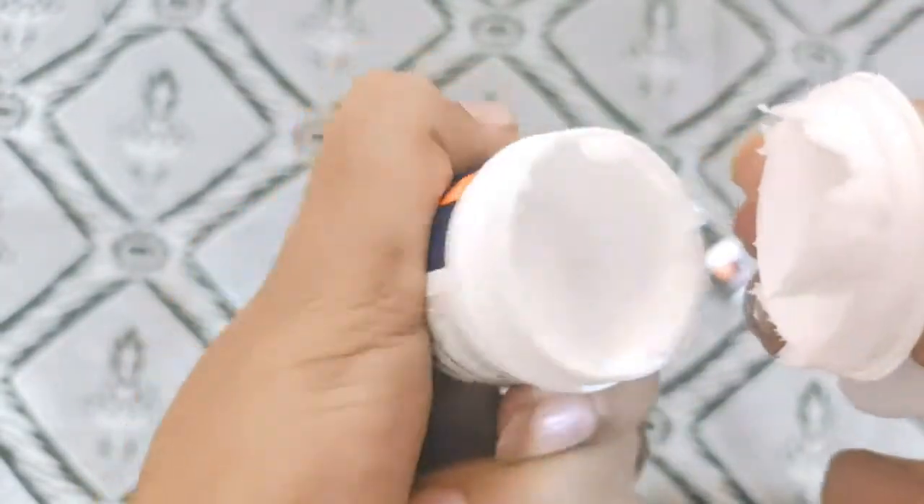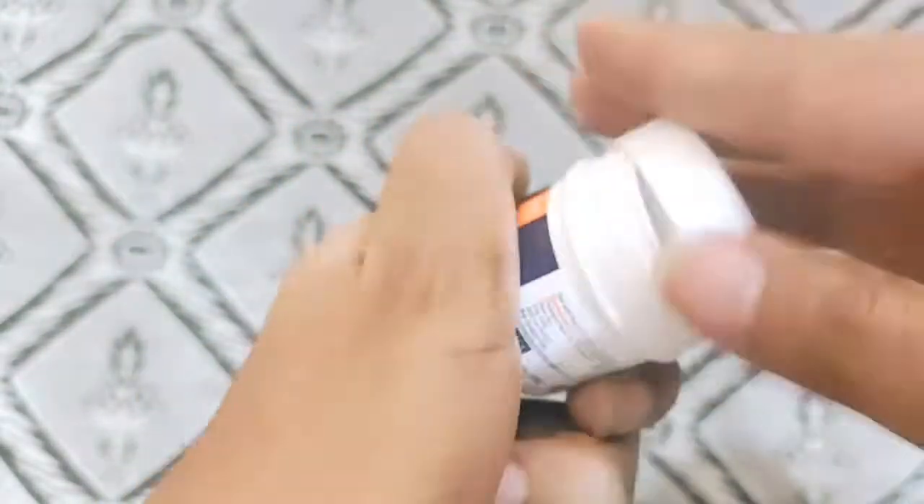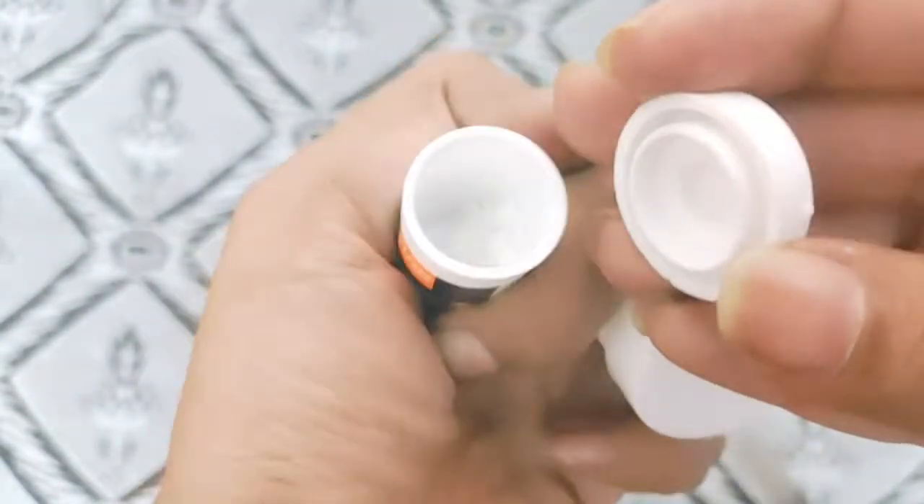You have to do a patch test 24 hours before use. Only when you have no allergic reaction or irritation can you use it. So let's make it.